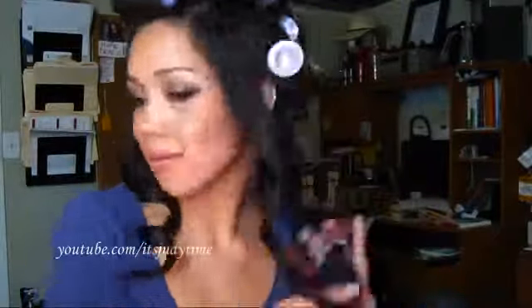So that's been about 20 minutes. I'm going to take these off — it's totally cooled by now. I'm going to brush my curls.